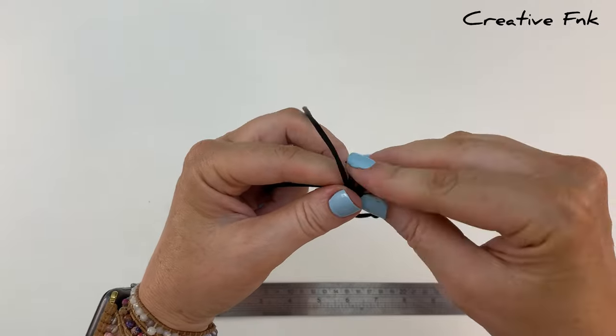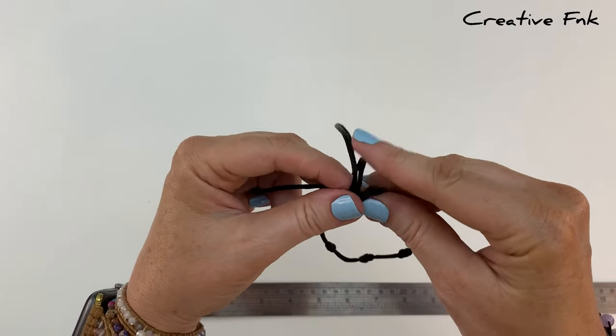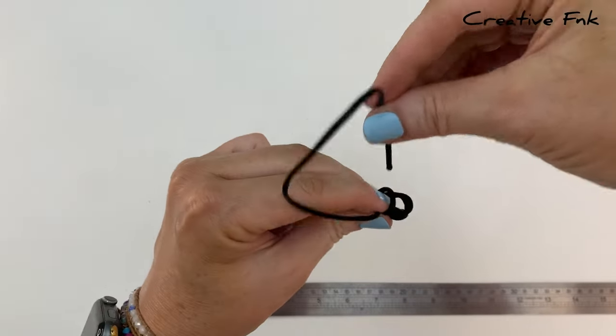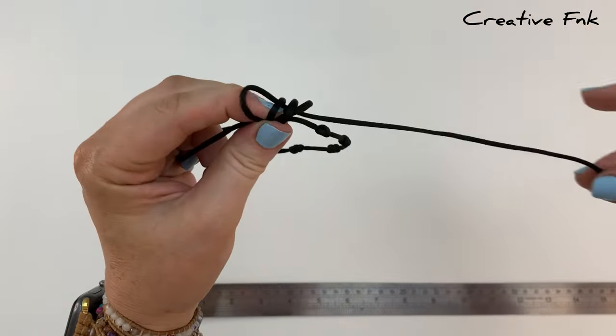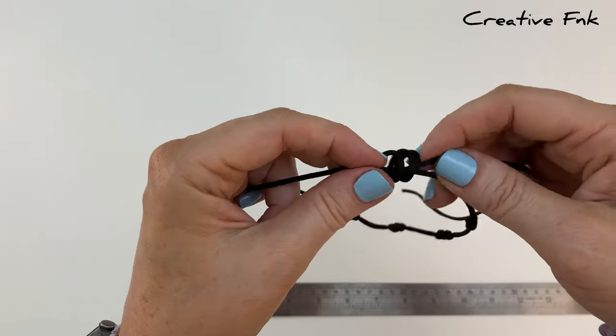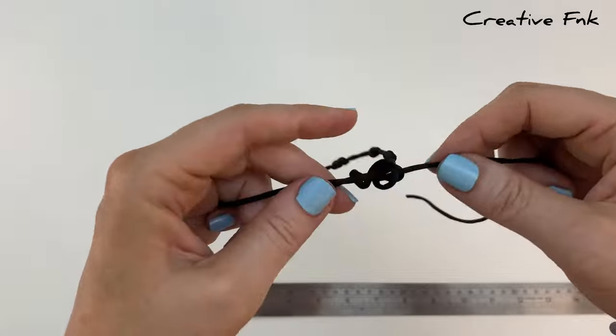Once you've got your three loops, gently remove them off your finger and poke this little tail down all three of the loops, pulling it out the right hand side. Then gently work this knot down so that it's a nice tight tidy barrel knot.